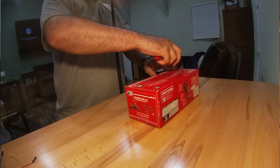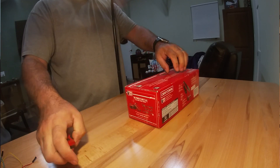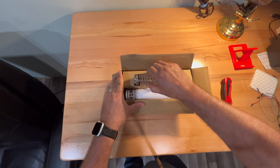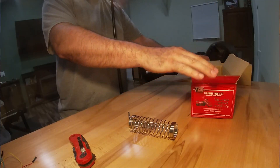So I picked this soldering iron up quite a while ago and I'm finally getting to using it. I thought I'd do an unboxing for you guys to show you the components that are involved, and a quick review of me soldering up some leads to a board and trying it out.